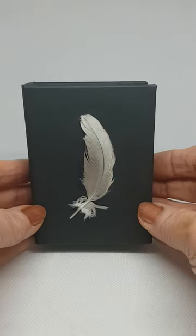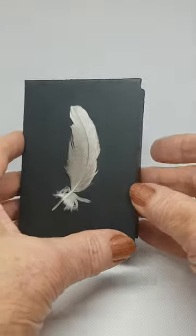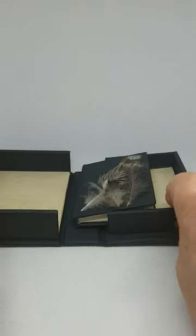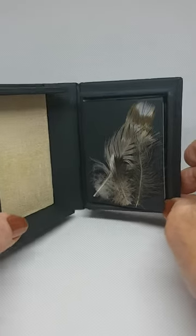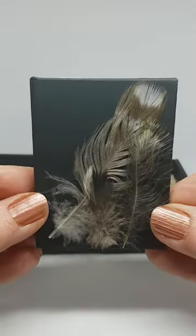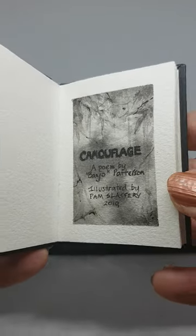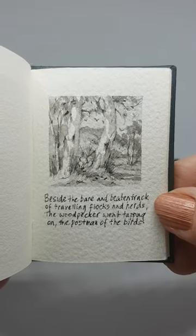This is a little book I made in a little clamshell box. I made it last year. It's very small, with a little feather on the front. This is its little box, and the tiny little book inside. The title of the book is 'Camouflage,' a poem by Banjo Paterson, and all the illustrations are done in waterproof ink. I'll read it — a little bit of Australian poetry.